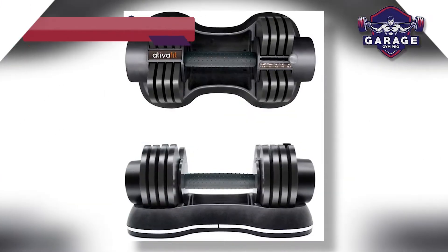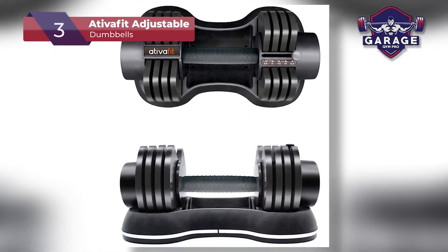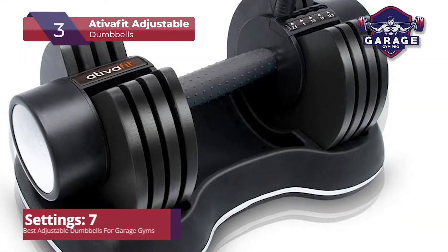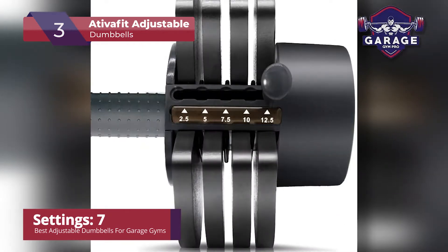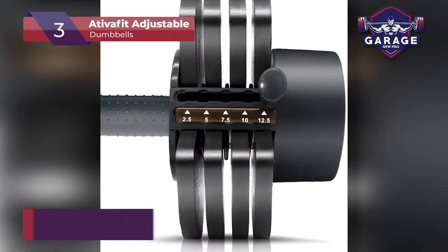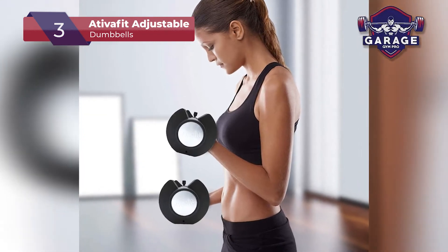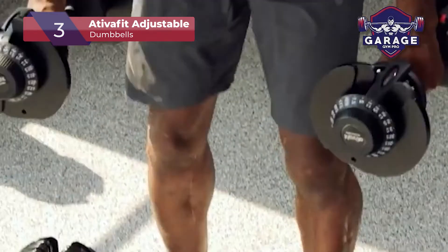First up, our third place pick is the Ativa Fit Adjustable Dumbbells. I don't think the Ativa Fit brand needs any special introduction. This is one of the leaders in the home gym fitness industry. Besides exercise bikes and gym bags, they also pride themselves with one of the most popular adjustable dumbbell sets on the market.